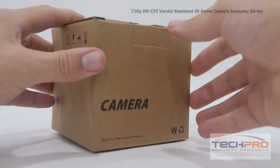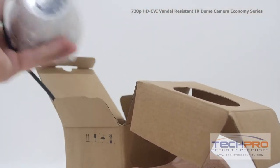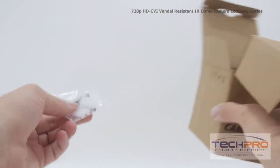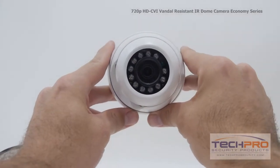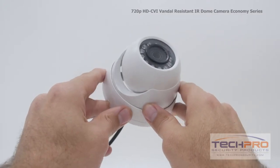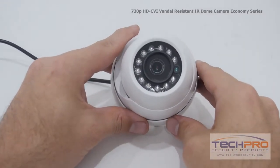This is our 720p HDCVI indoor-outdoor IR dome security camera. This economically priced HDCVI camera can transmit high-def 720p footage over analog cable. The advantage of HDCVI is you can upgrade an old analog system to HD quality without having to replace your old analog cables.